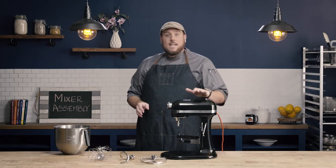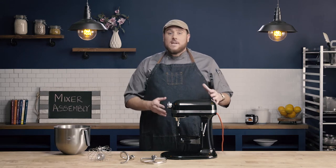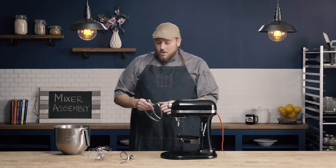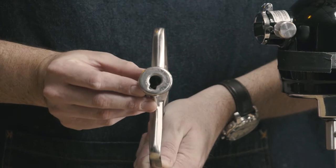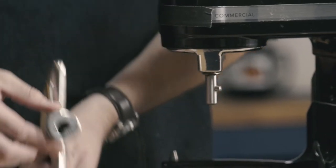Each of these attachments is going to connect to our mixer in the same way. I'm going to show you connecting the attachment with the bowl off — even though if we were setting this up for use, we would start by connecting the bowl — but I don't want to inhibit your view. Each attachment is going to have a groove in the top: there's a round piece with a little groove that sticks out, and this needs to line up with the metal piece that sticks out on the mixer.